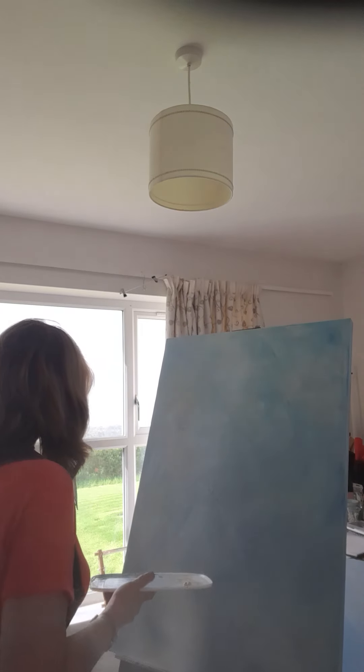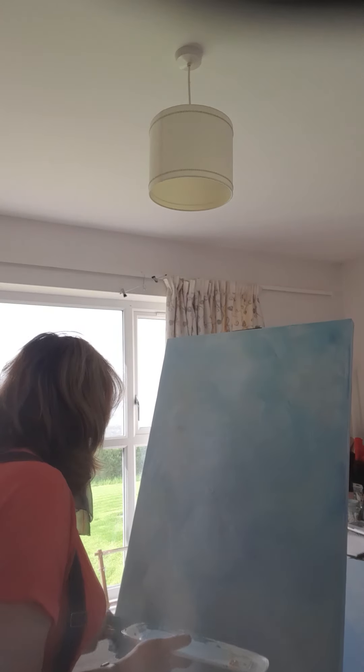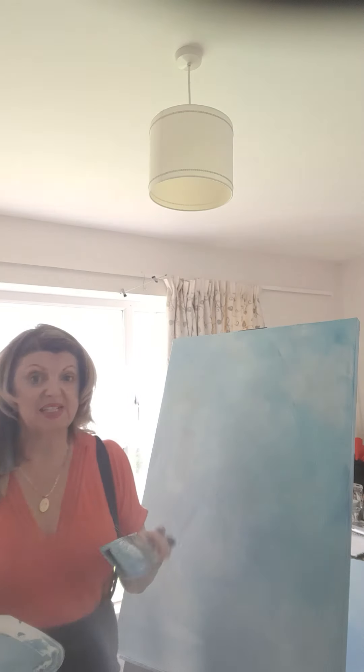In art, you're never going to get somebody that does anything the same as you — this is the wonderful thing about being creative, no two people are ever going to be the same. It's absolutely beautiful outside today, it's May the 12th and gorgeous out. I do love the sun, I love the summer and the spring — not a great fan of the winter.